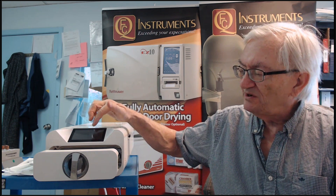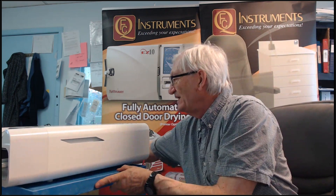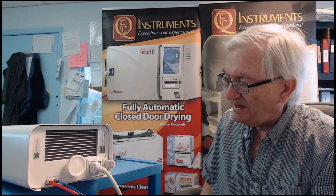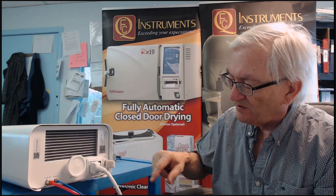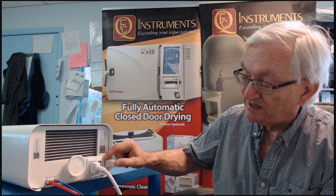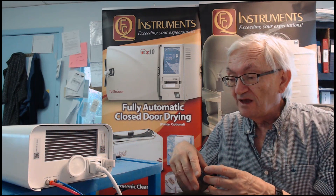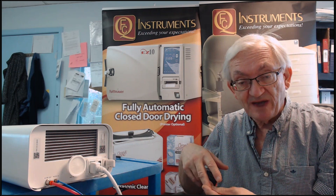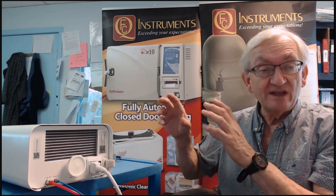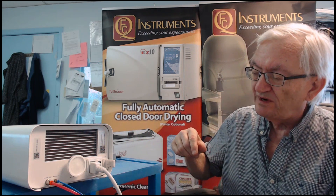When you turn it on, I'm going to move this around to show you all the cool features. They're actually on the back: the power cord, the on/off switch, and your USB stick that records everything. The USB stick also has an installation video, a copy of the manual, a copy of the warranty, and it keeps all your cycle reports — plus the software you need to read those cycle reports.